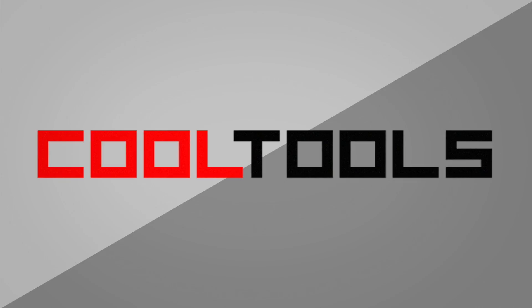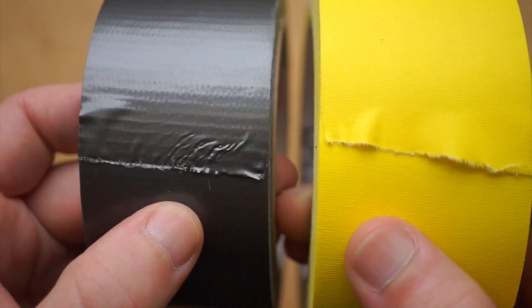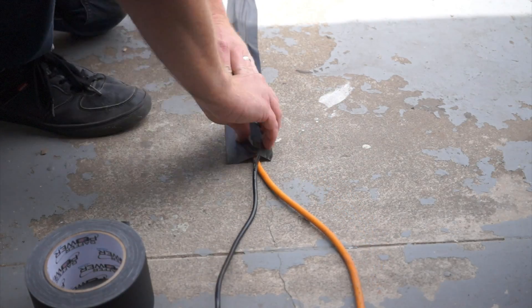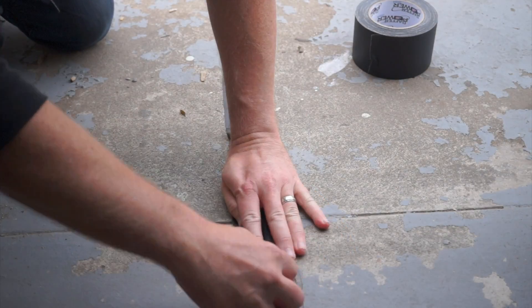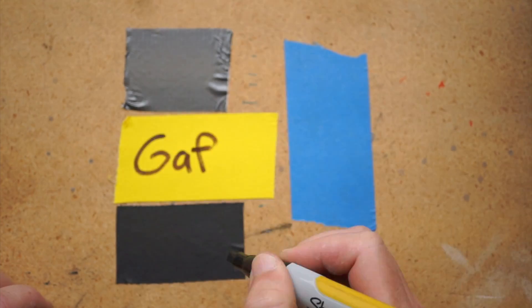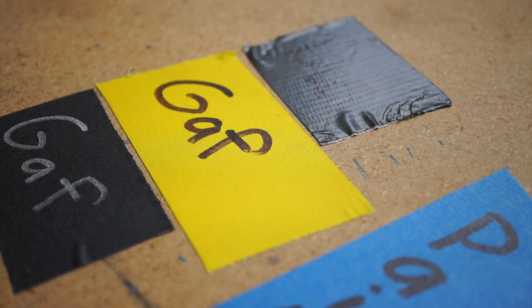This week, for my one-minute tool review brought to you by Cool Tools, I'm going to show you Gaffer Tape. I've got two flavors of Gaffer Tape here, both available on Amazon Prime, with links in the description. Gaffer Tape is a cloth-backed tape, similar to duct tape, but more expensive and often harder to find. It gets its name from movie set lighting electricians known as gaffers, who spend a lot of their day taping down cables to prevent them from getting tugged on or tripped on. The magic thing about Gaffer Tape is that it comes away clean — it's almost like painter's tape but with the strength of duct tape.